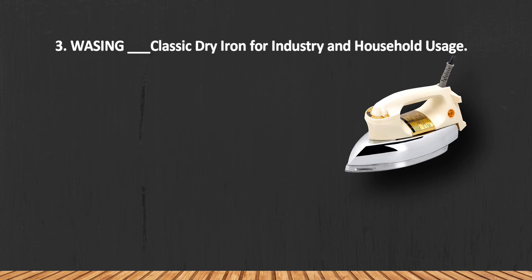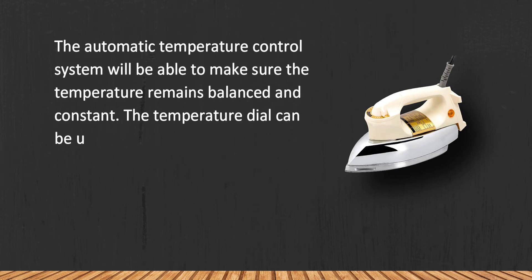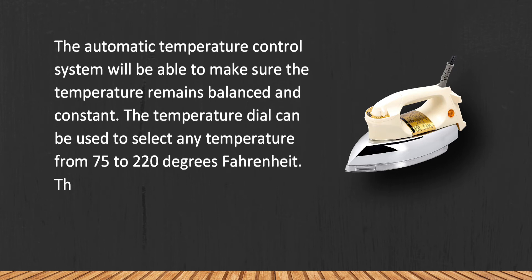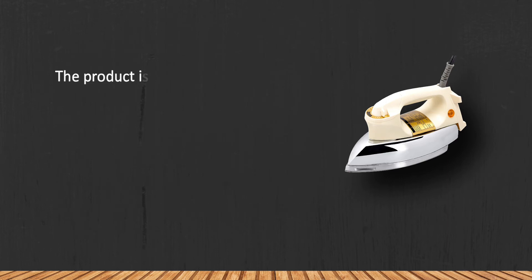The automatic temperature control system ensures the temperature remains balanced and constant. The temperature dial can be used to select any temperature from 75 to 220 degrees Fahrenheit. The fabric guide will educate you about the suitable temperatures for different fabrics.